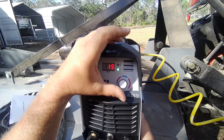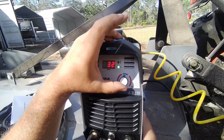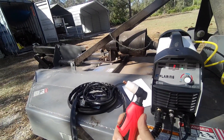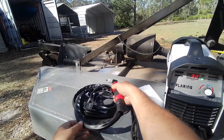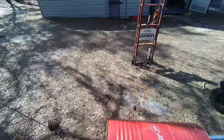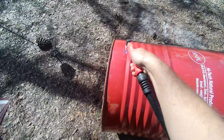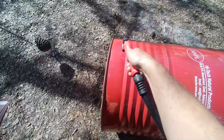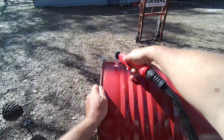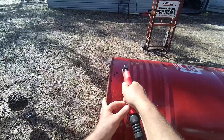So it goes from 15 amps to 50 amps. I don't think that air compressor can keep up with it. Cut a few holes in this burn barrel — put my goggles on — that's a piece of cake with this thing.